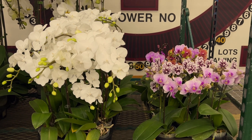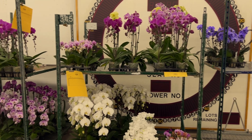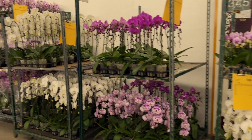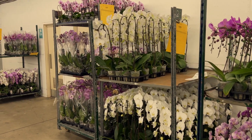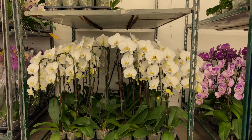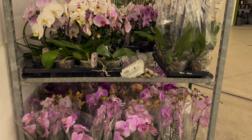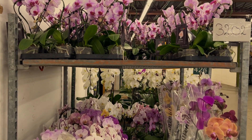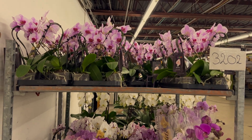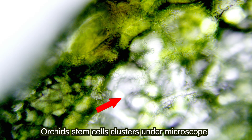By now every orchid lover should know that modern phalaenopsis orchids are heavily modified, patented by different individuals or companies, and all of them are results of polyploidy and hybridization. Therefore, none of them can be propagated naturally by seeds — they normally don't produce seeds, and if they do, they are sterile. In vitro techniques of micropropagation from tissue cultures have been widely used for commercial mass production. It is asexual propagation using orchid stem cells.